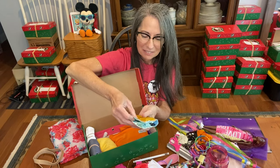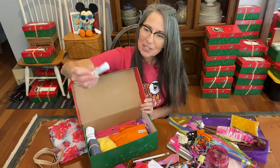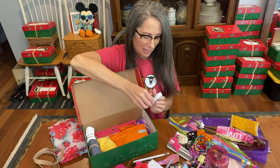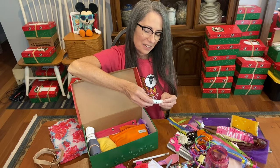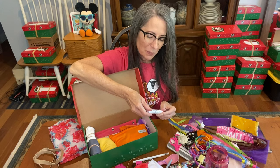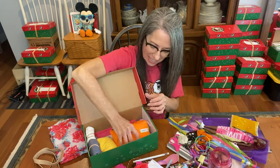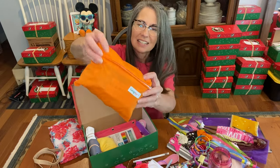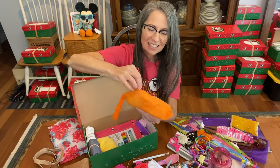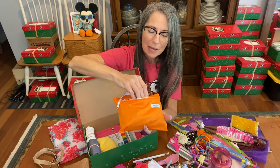Here's her lip balm — it says, 'Faith does not make things easy; it makes them possible. Luke 1:37.' And what do you think is in here? These are her menstrual pads.